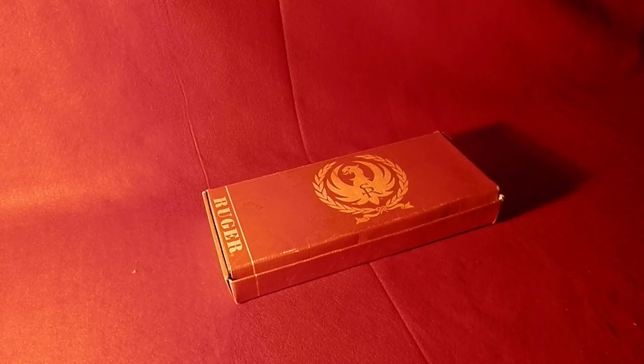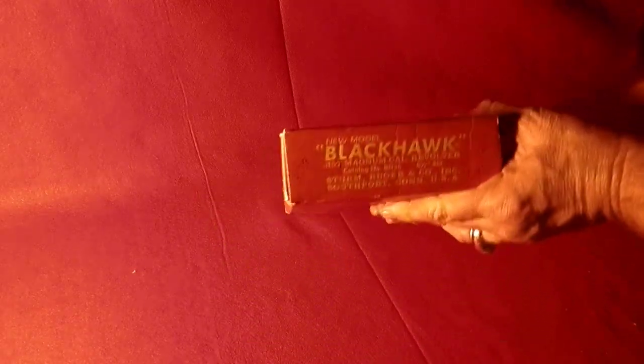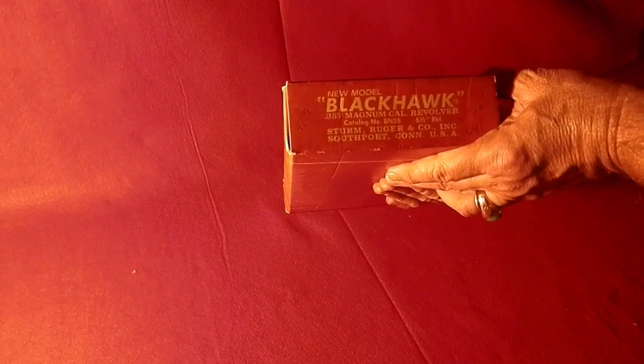Okay everybody, here's our Ruger Blackhawk. It's a six and a half inch barrel, 357, also shoots 38 special.